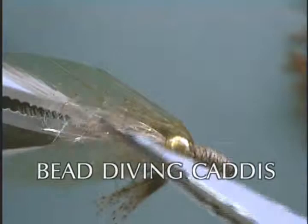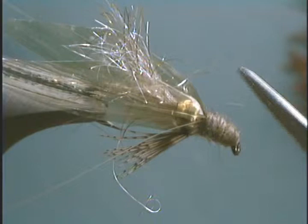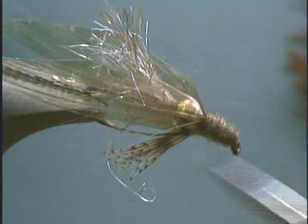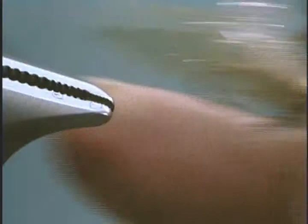The body underneath here is turkey biot. The wing is out of medallion sheeting, and the underwing is out of crystal seal. We have a bead for our thorax area, some partridge legs, and some Betts tailing fibers for antennas. Then we have some superfine dubbing — or you can use possum if you want — for the head area. So let's tie one up.